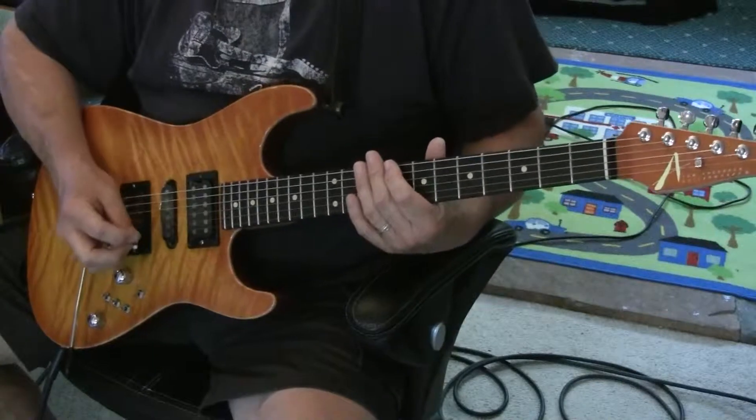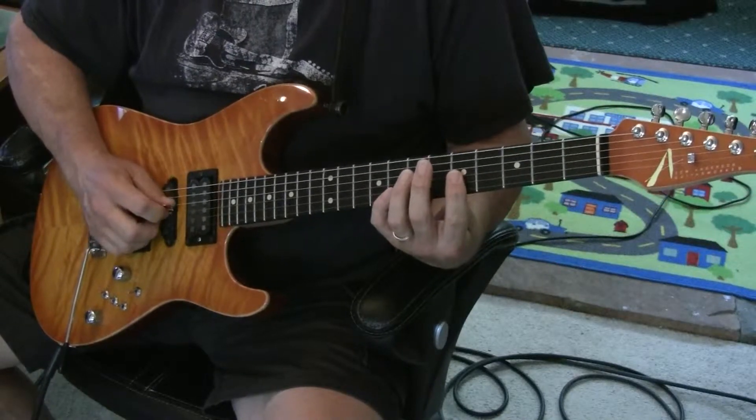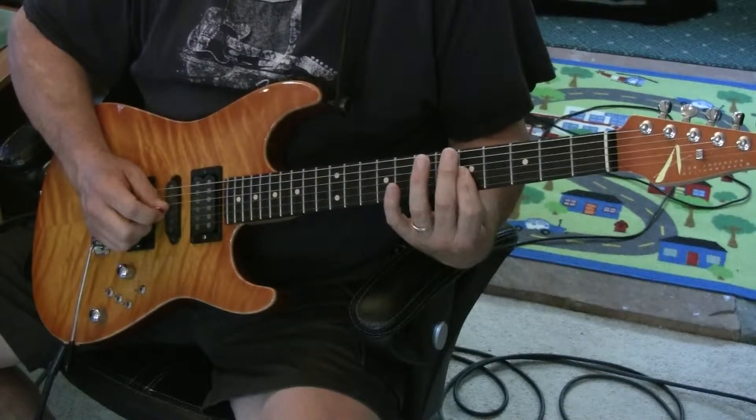Here's the figure for lead guitar in the first verse. Kind of a chordal thing, two notes. Very majestic.